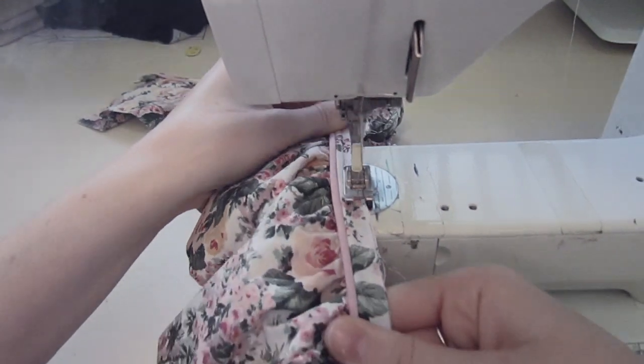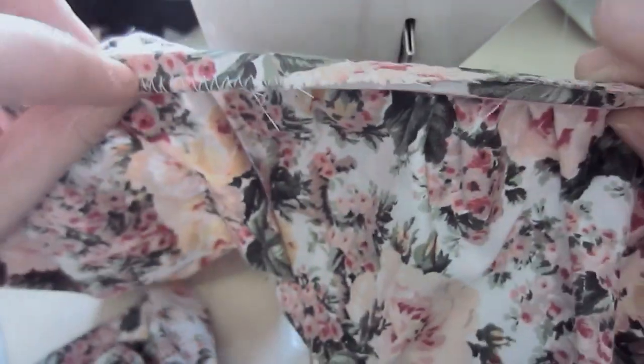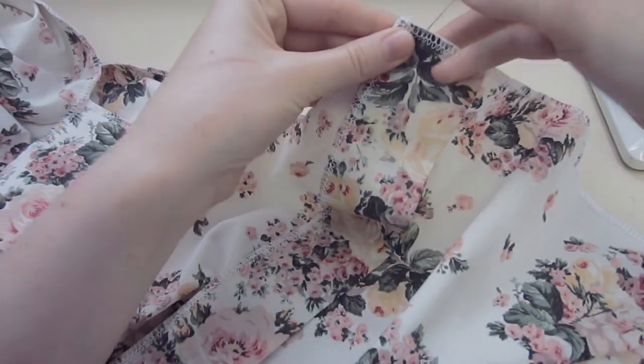So overlock your trim — but if you don't have an overlocker, just hop on your sewing machine like I am here. And that is what zig-zag stitch looks like instead of overlocking thread.